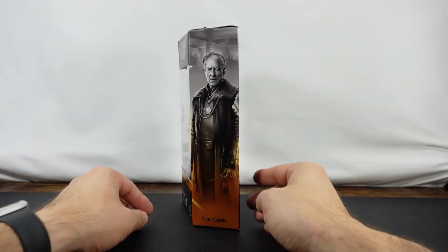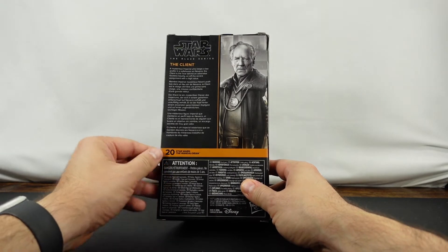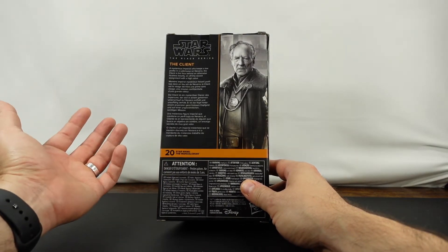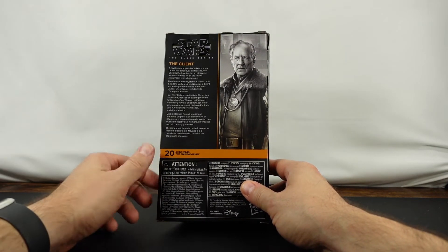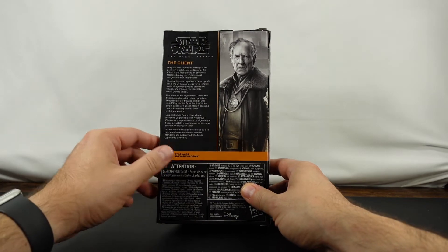As you can see, we've got the mural print there, and then on the back is number 20 in The Mandalorian line. I can't believe they made so many — well, I guess I kind of can. So we've got a mysterious Imperial who keeps a low profile in a safe house on Navarro. The Client is the face behind an otherwise faceless bounty, an off-the-record assignment with a high value.